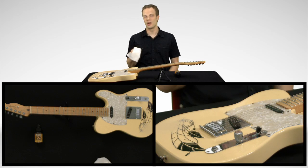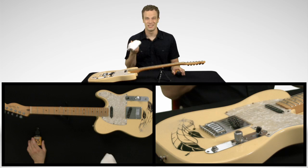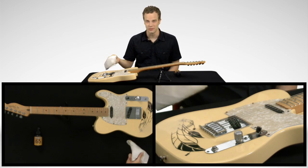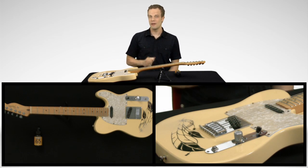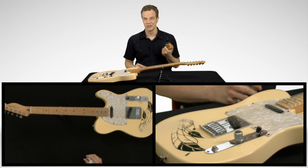The second thing you might want to try, if you don't have polish with you — believe it or not, it's kind of gross, but it's spit. I'm not going to spit on my guitar for you, but if that's all you have, it actually works really well, maybe even a little better than polish.